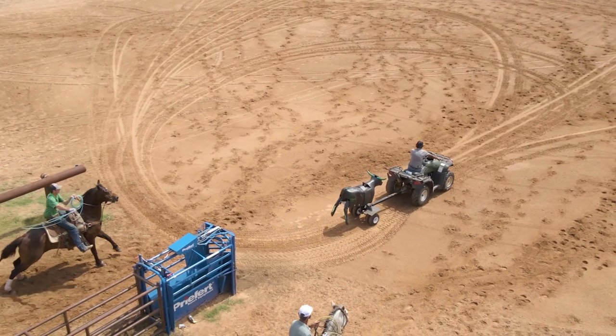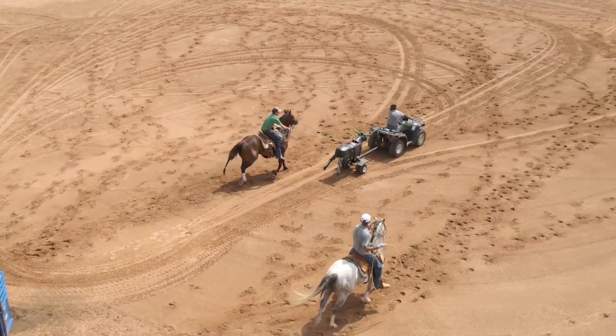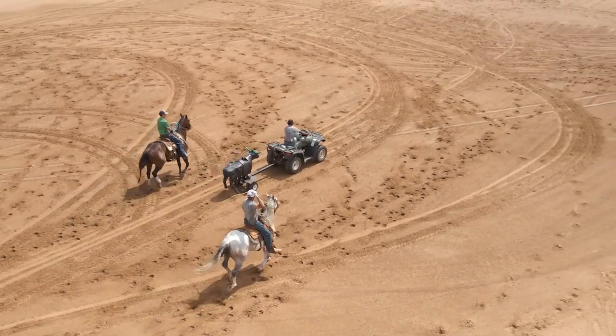Note right here that my horse is in time with the extreme, and I'm in time with my horse. That's what makes everything in sync — me, my horse's stride, and the extreme.